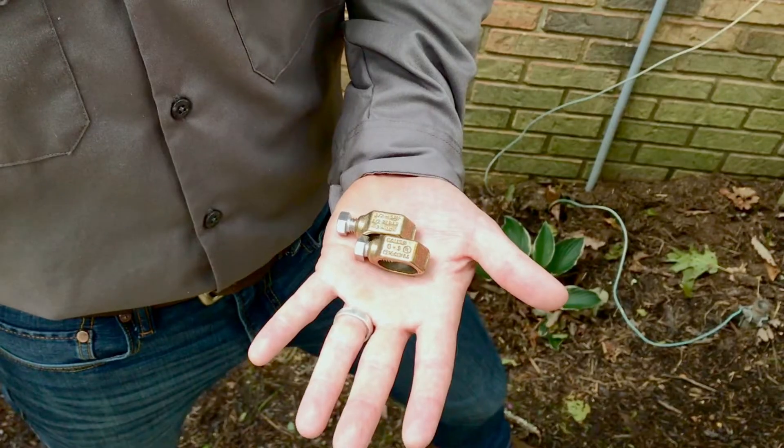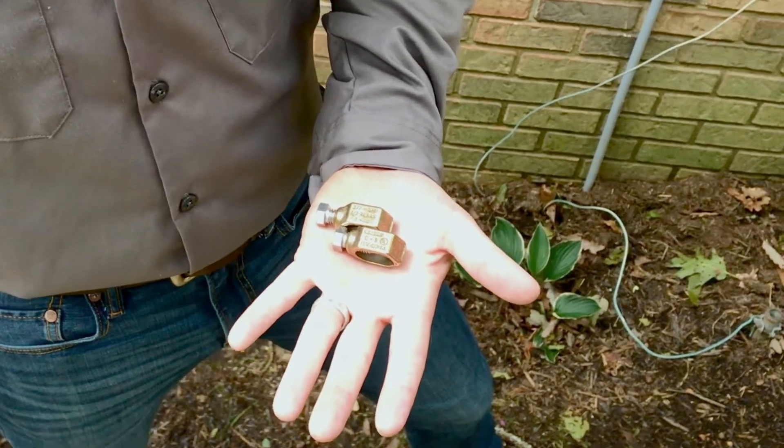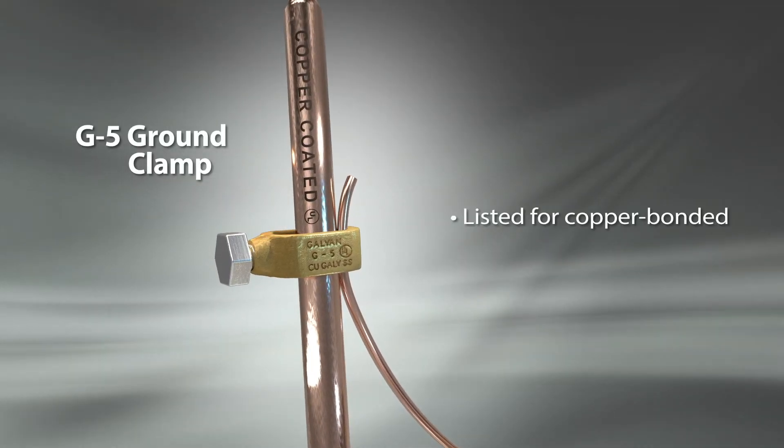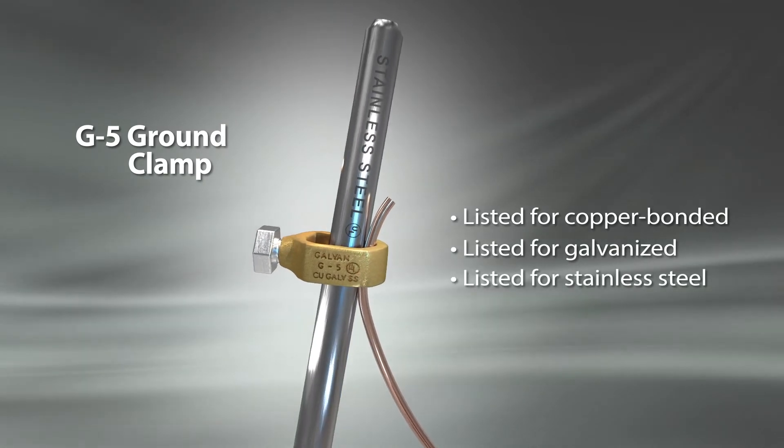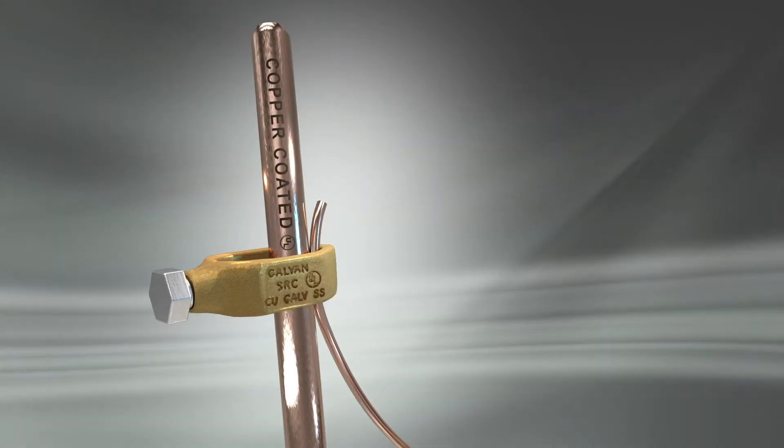Galvan has the solution. U.S.-made Galvan G5 and SRC ground clamps are UL listed for copper bonded, galvanized, and stainless steel ground rods. They're also listed for rebar.